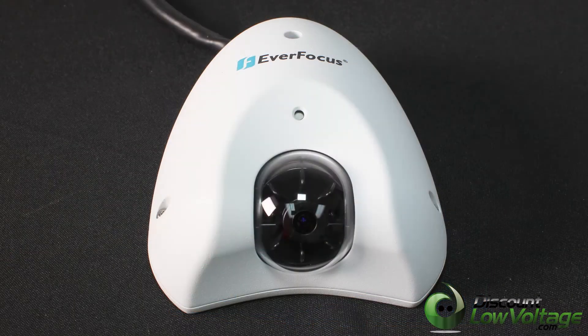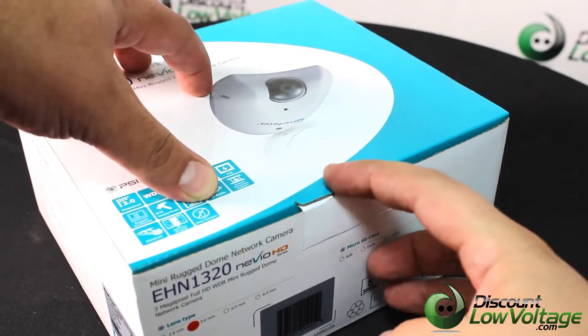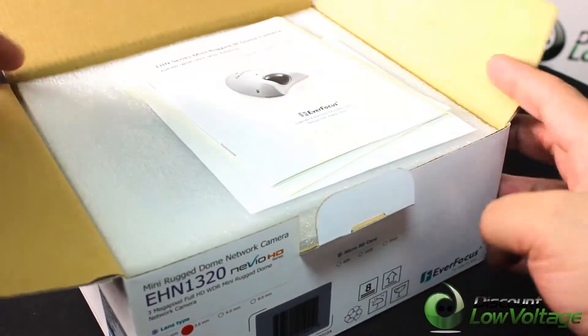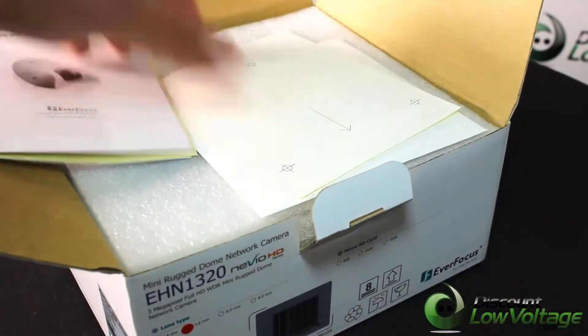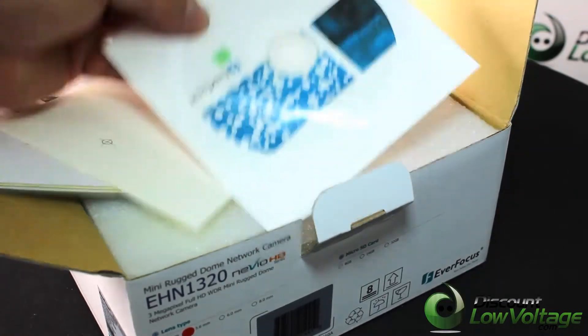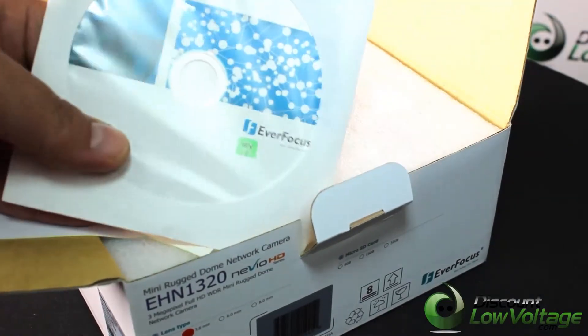This is your Everfocus EHN1320, your mini rugged dome network camera. The full HD color CMOS image sensor delivers 3 megapixel resolution. Vandal proof IK10 rated metal and weatherproof IP67 rated metal housing.